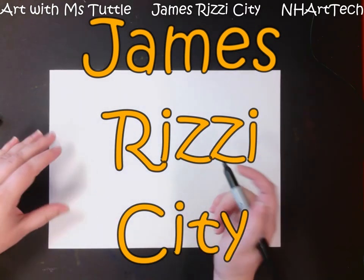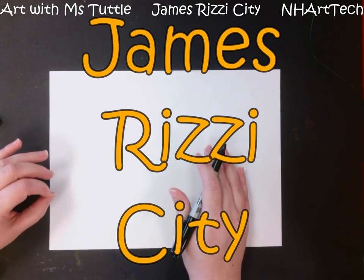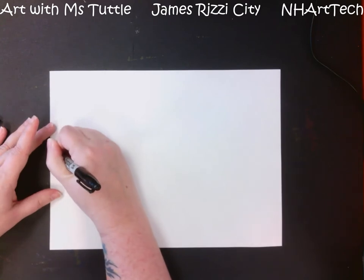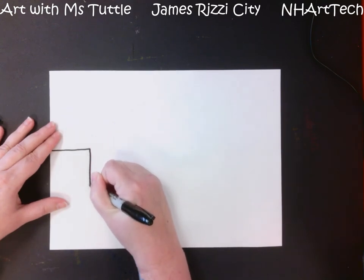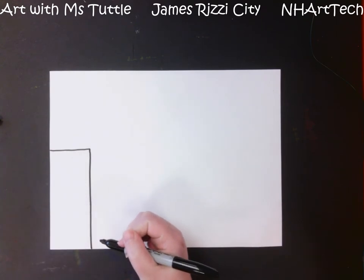Hi everybody! Today we are going to create a cityscape inspired by the artist James Rizzi. He lived in New York City and loved the city, so he was really inspired by it and ended up drawing it, but he kind of made his a little bit funky.